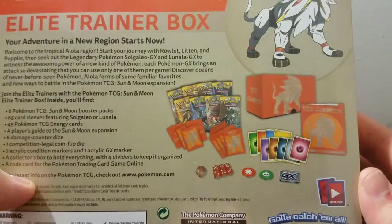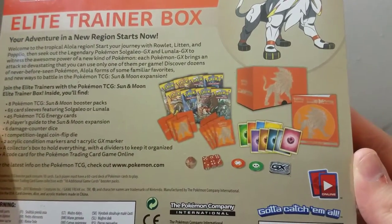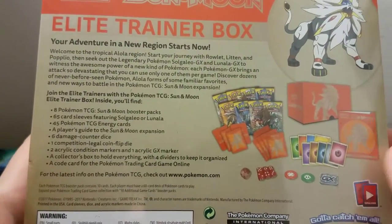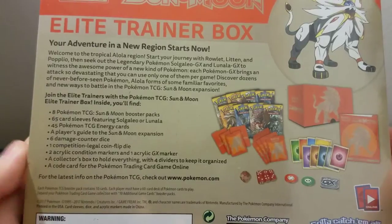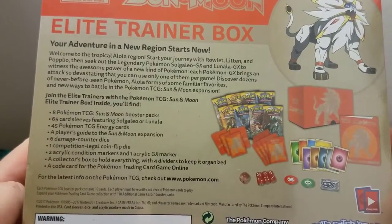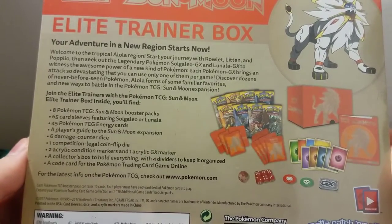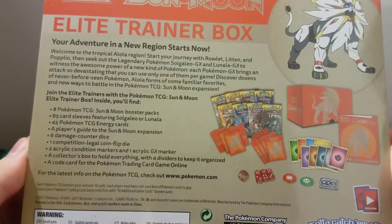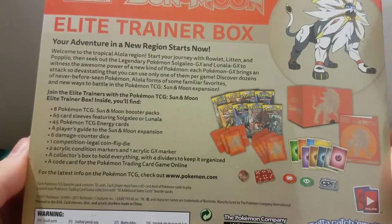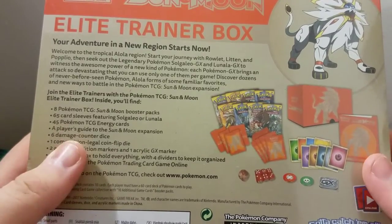It's got a few goodies — you got eight packs, this cool little box, and energy cards. It says right here: eight TCG packs, 65 card sleeves, 45 Pokemon energy cards, a player's guide, six damage counter dice, one competition-legal coin flip die, two acrylic condition markers, and one acrylic GX marker.